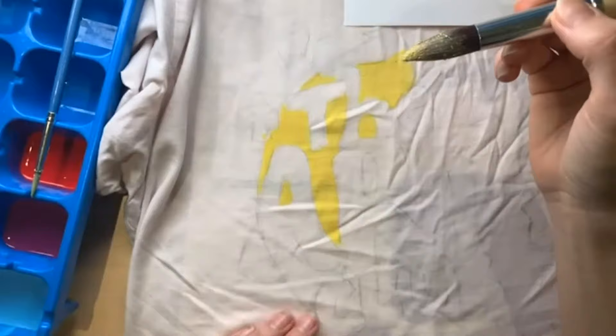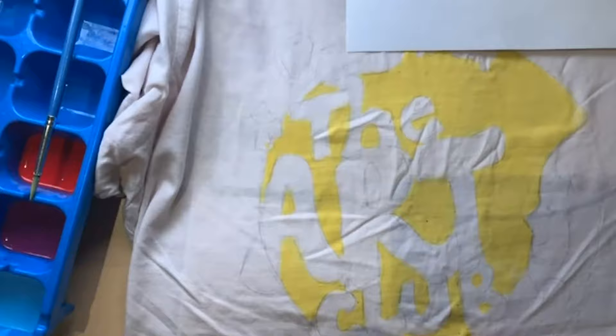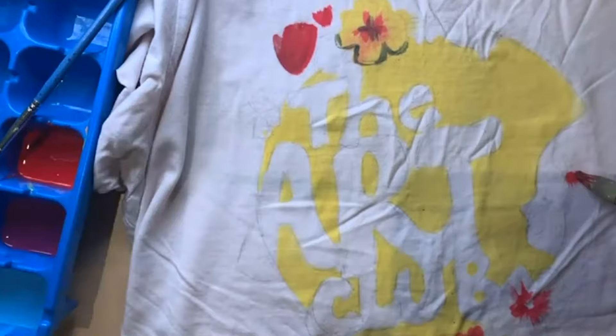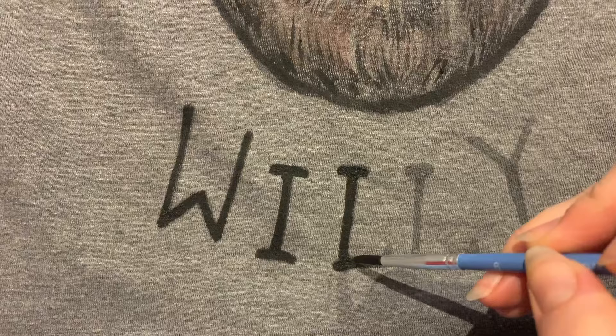Once your design is finished, let it dry for about 24 hours. It could probably deal with less than that, but I like to really make sure it's set before I wash it. Not all the paint will stay once you wash it, and that's why this is a better method than straight acrylic paint — because acrylic paint on fabric will stiffen and you'll have this really hard design on your clothing, which is not comfortable to wear. After it dries for 24 hours, wash it in the washing machine alone. Don't wash it with your good whites or anything else that might stain. Wash it alone and then dry it in the dryer, or hang it to dry.